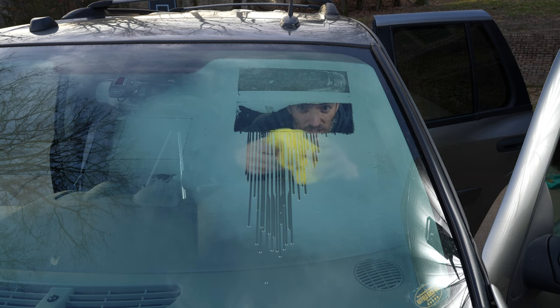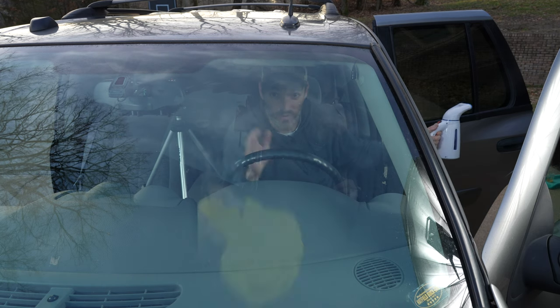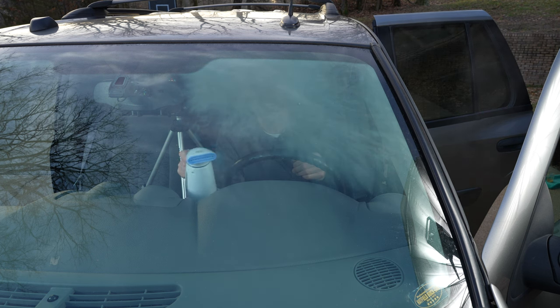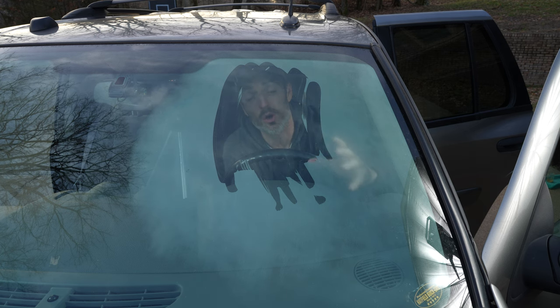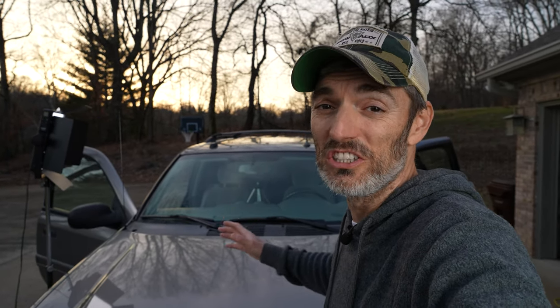I'm going to use my damp microfiber and wipe down the whole window to see if that coating is still there. It is gone — the coating is now gone, but that's okay. You're never going to have a steamer on the inside of your front windshield. I had no idea that Rain-X anti-fog would work so incredibly well. I fogged up the inside of that windshield really good with that steamer, and the only patch that remained crystal clear was the Rain-X anti-fog.